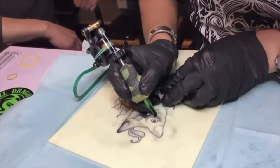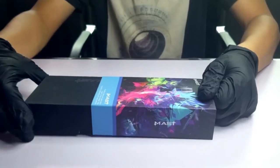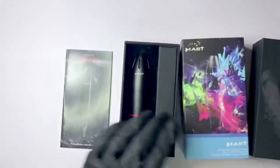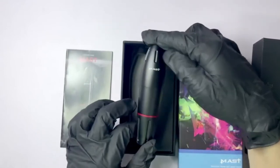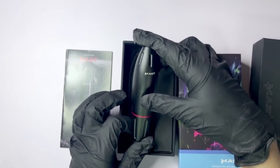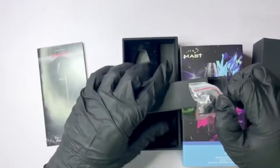Dragonhawk Tattoo Supply made for tattoo artists — make easy tattooing. Top 2: When you receive this power supply, press the button 3 to 5 seconds to light it on. The Dragonhawk Masked Rotary Tattoo Machine is made of a space aluminum frame and custom mask motor. Length: 11.7 cm. Weight: 120 grams.